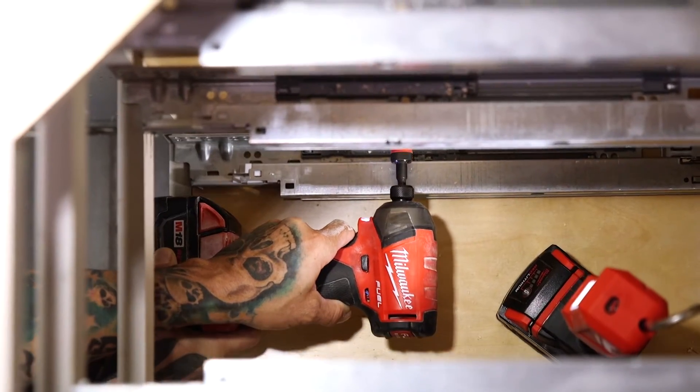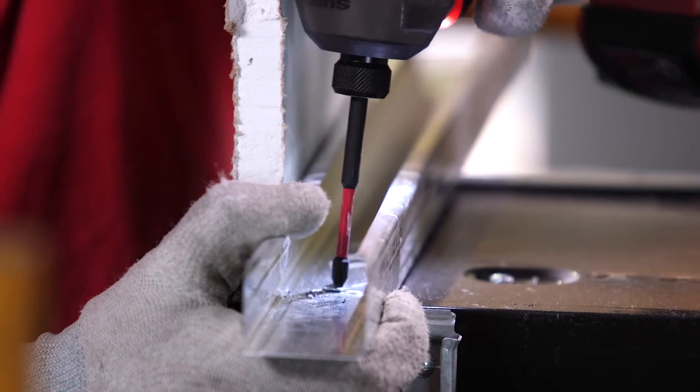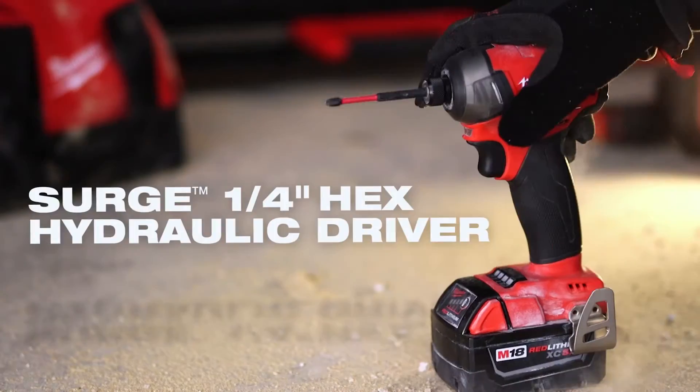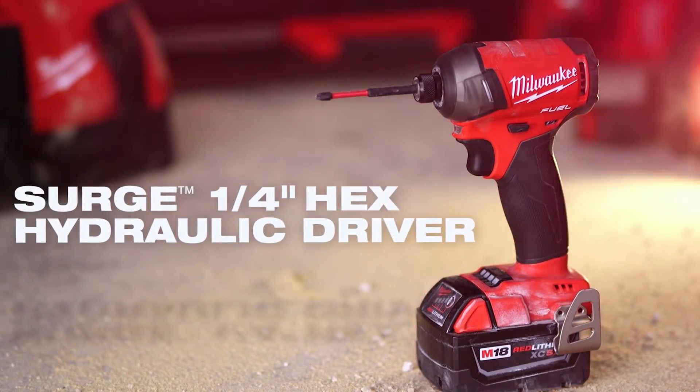The Surge could entirely replace the impact driver. It's done everything I want — it's quiet, it's smooth, it's been a joy to use, actually. If you get a Surge, you're going to be pleasantly surprised, because it is a rock star when it comes to performance and quality.